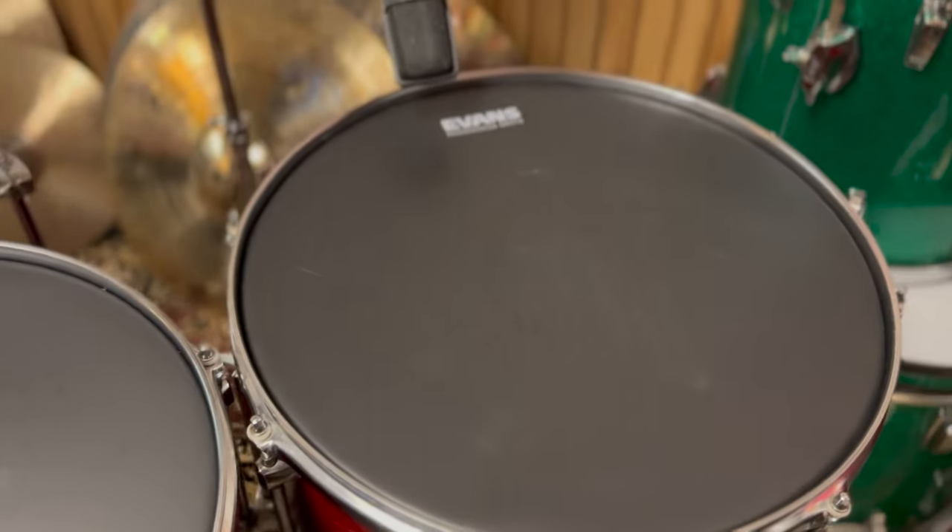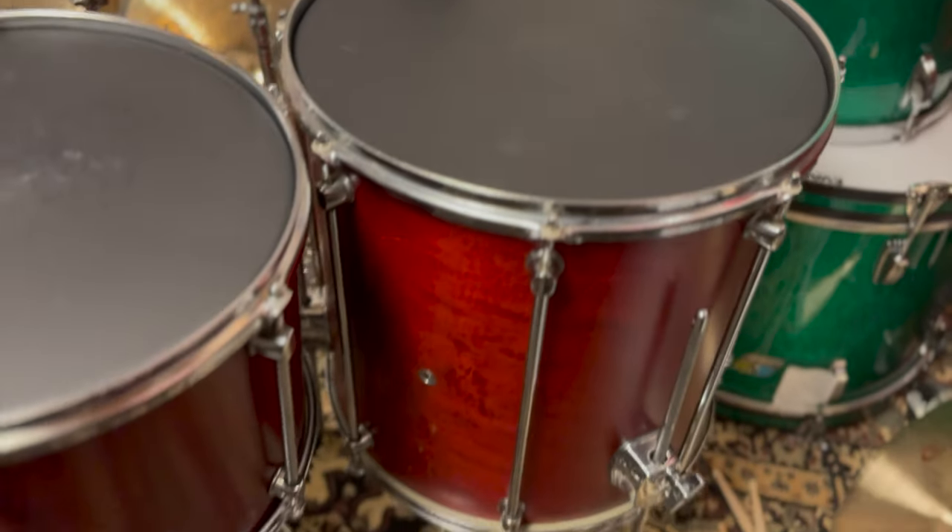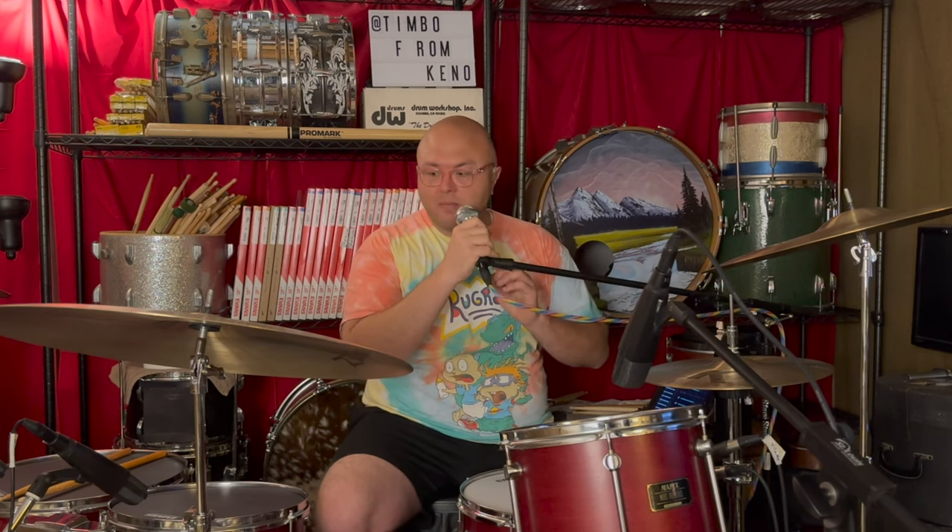On the toms, you're gonna see the Evans Onyx heads. I know you've probably seen me playing these on every drum set on this channel, but I'm gonna keep singing the praises of these drum heads. Whether you have a $10 drum set or a $10,000 drum set, not only are they gonna sound good because the head is nice quality, but they still let you retain the original tone of whatever drums you have. If you've got a maple set with a certain type of edge, it's gonna sound like those drums. If you have a birch set with another type of edge, it's gonna let those drums sing the way the manufacturer intended.